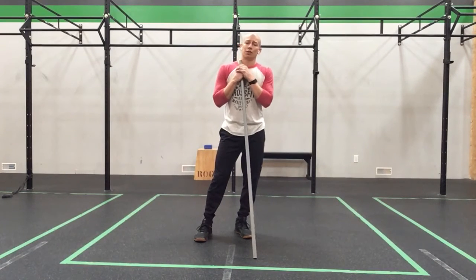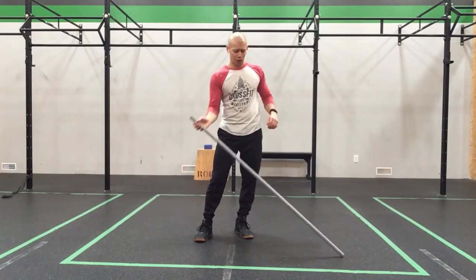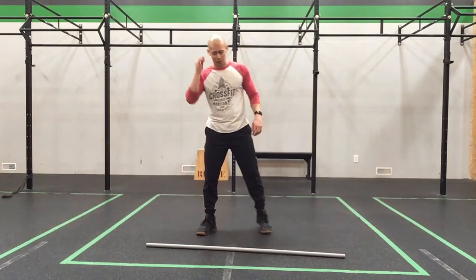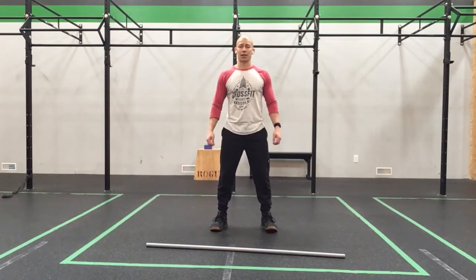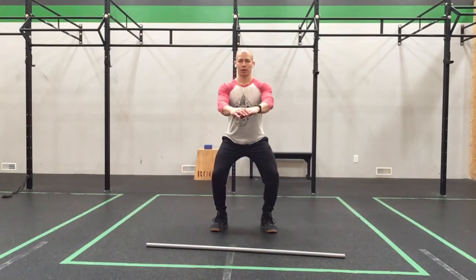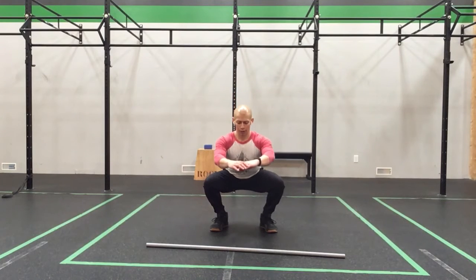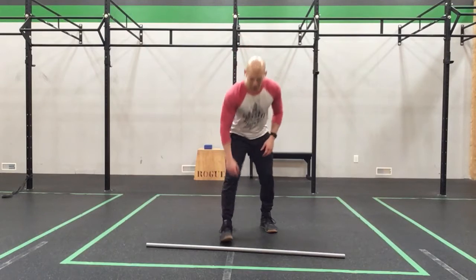We're going to go through some squat development and get you guys squared away. First things first, let's drop that PVC. Get those feet in our regular squat stance, and let's take a nice smooth tempo squat down — three, two, one, and stand. Just to feel that squat, see how it feels.